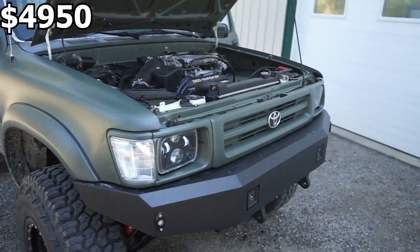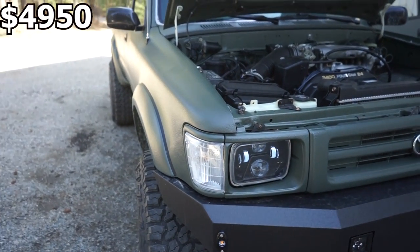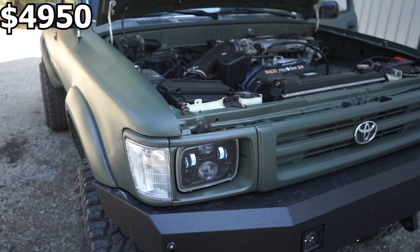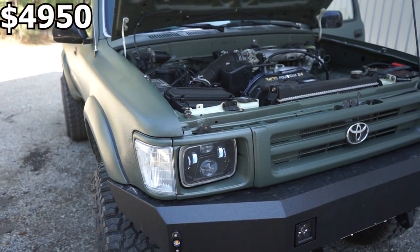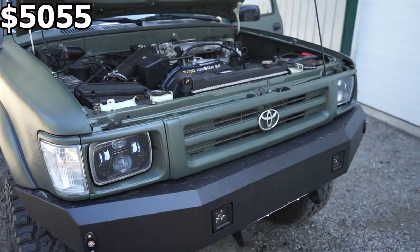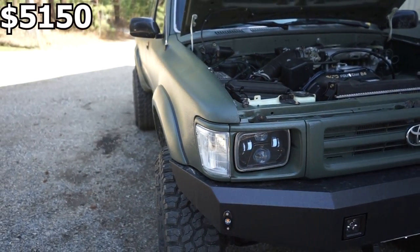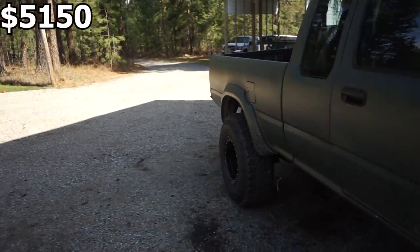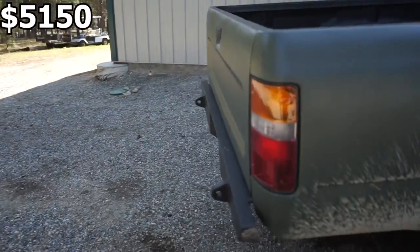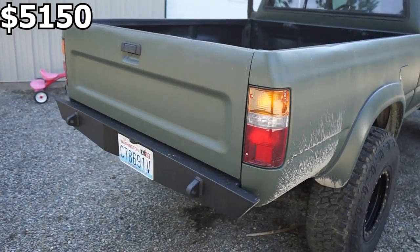Coming up front, I did a new grille, new headlight surrounds, corner lights, and headlights. The headlights and the harness to run them on these trucks was $105. The grille and headlight surrounds were $55, and the corner lights were $40. Coming around back, I did new taillights — just an OEM replacement style, since mine were all busted up. Those were $50.